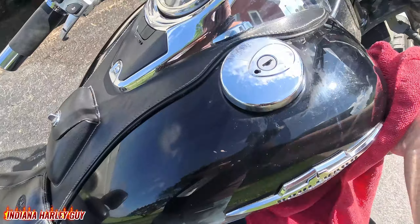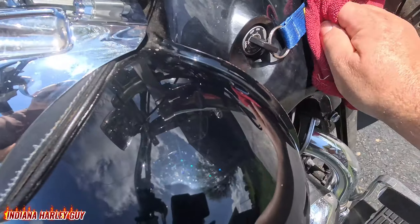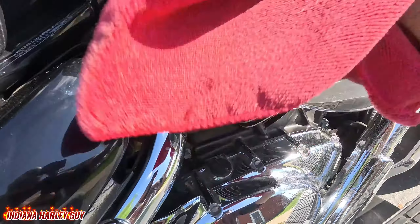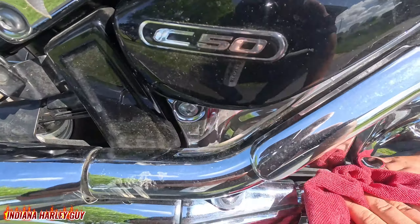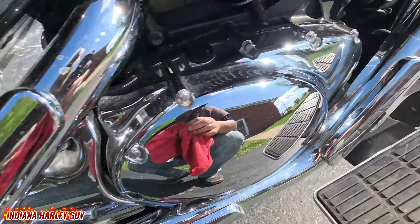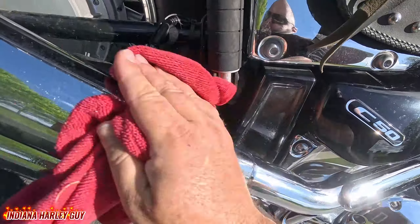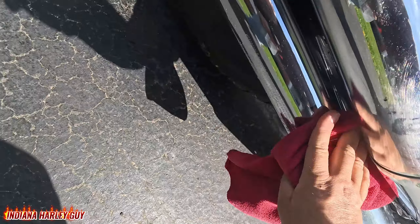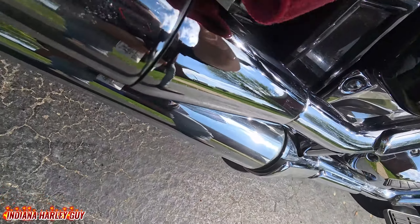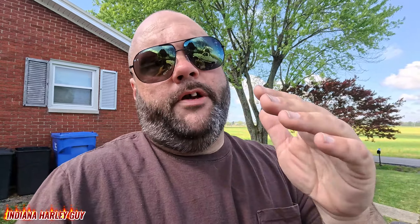We're not going to get this thing spotless — we're just kind of knocking the dust off today. Got the front done. A couple spritzes on the gas tank — as you can see, this Bug Slide definitely helps get this paint looking nice and spiffy again. Going to get this little plastic guard, the side of the radiator, the air cleaner box — get it all polished up. Spray down the pipes real quick, get them looking all nice and shiny, get that chrome looking good.